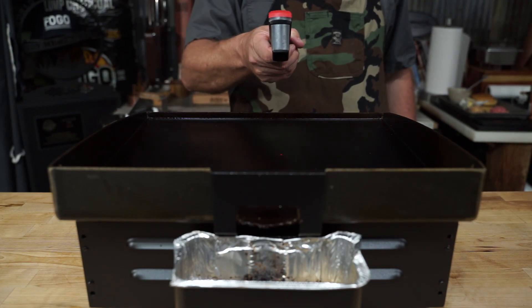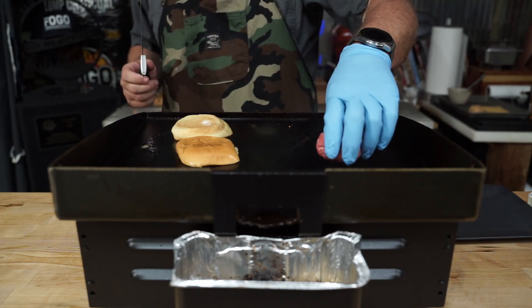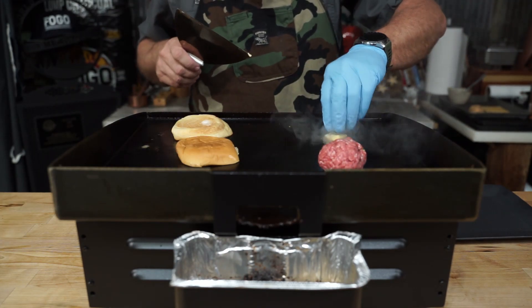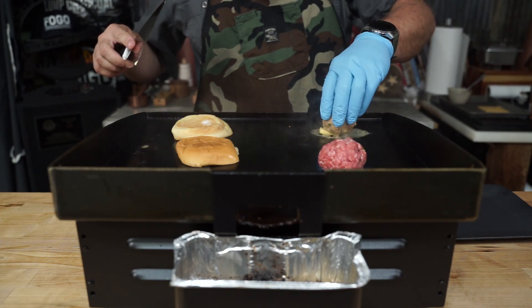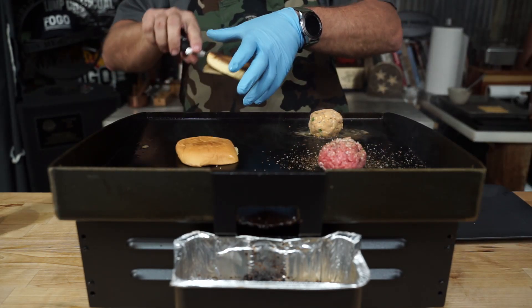We've got that at Rich's 4 1/4. We're going to lay down a little butter on them buns to toast them up. Throw down your balls over here — maybe a little butter for that crawfish ball. It's the first one ever cooked, so season her up. We like to go heavy on one side.